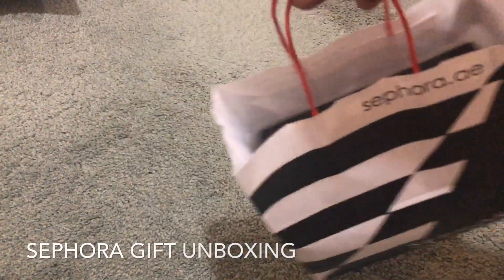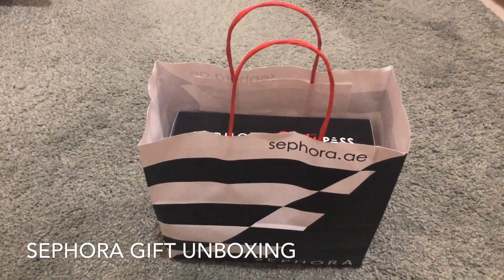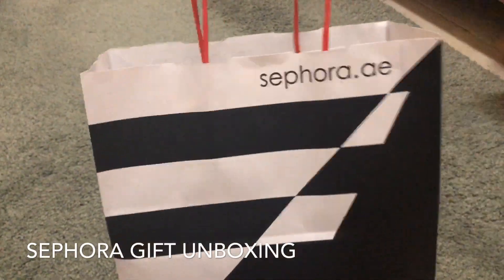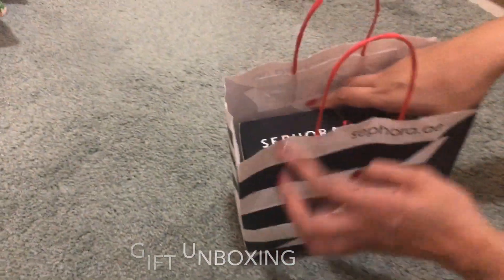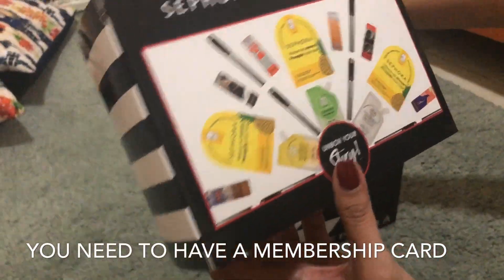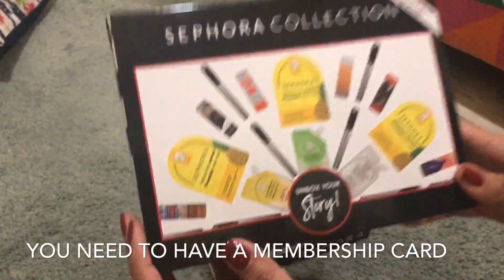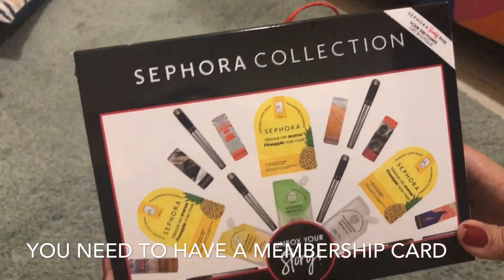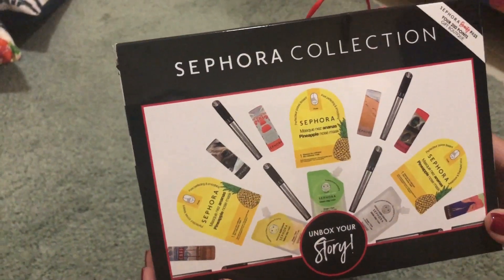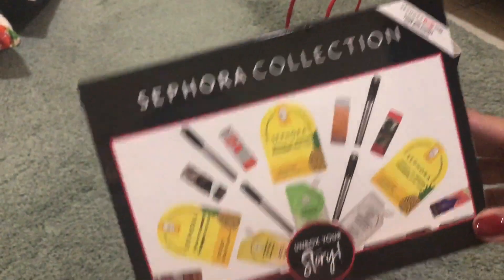Hello and welcome sa isa na namang unboxing video. Ang i-unbox natin ay isang gift from Sephora. May dalawang gifts. Paano nakukuha yan? Every 200 points pag Sephora cardholder ka. Mag-start yun mula sa white card, then black, then gold card.